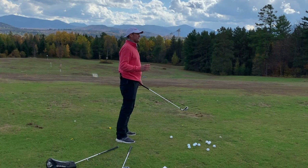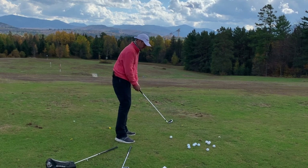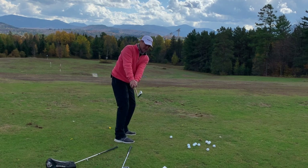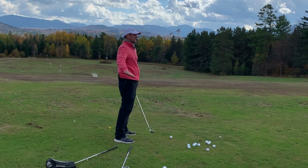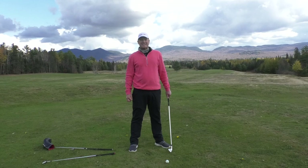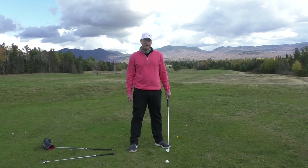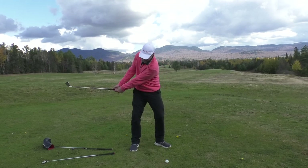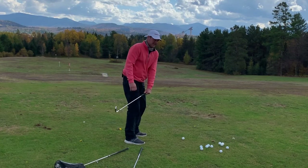There's a lot of internet instruction out there and there are a lot of people that would say the club should stay outside the hands until it at least gets to waist high. That's kind of true, kind of not. If I'm playing a draw, then I don't mind seeing the club at first parallel go slightly inside.